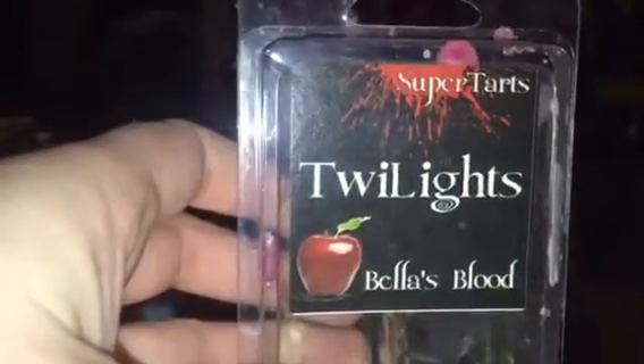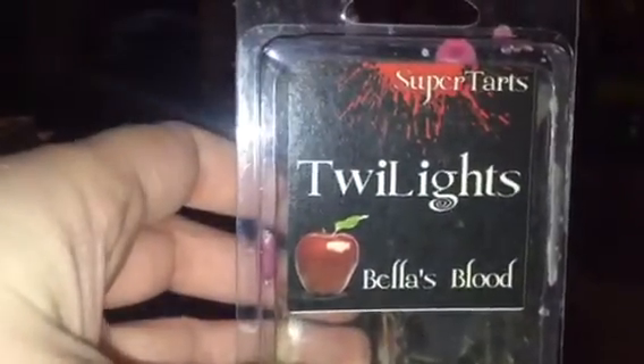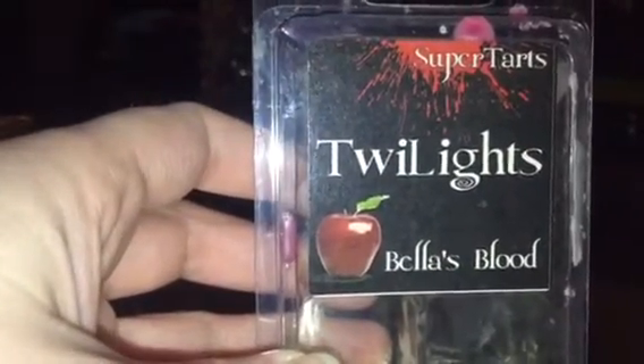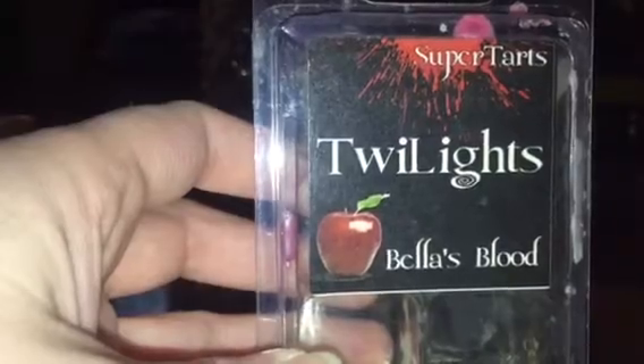Twilight by Supertarts — Bella's Blood. One of my favorite Supertarts scents, super strong. I think it's like a pink sugar and Mac apple blend — it smells amazing, I love it.